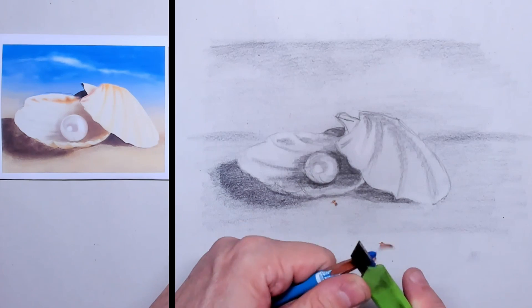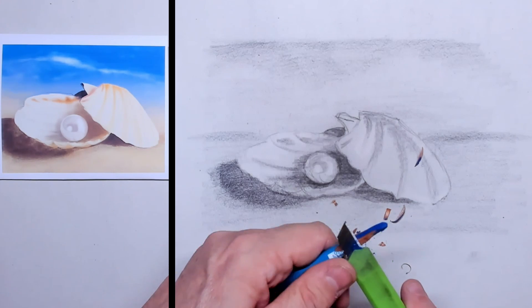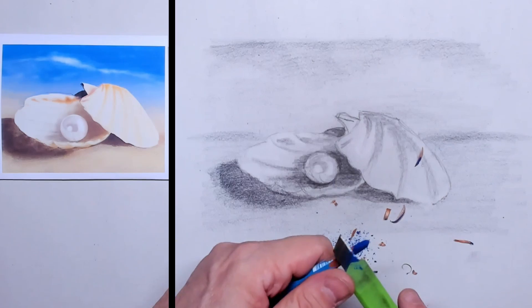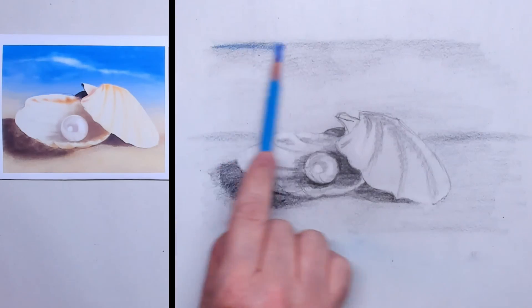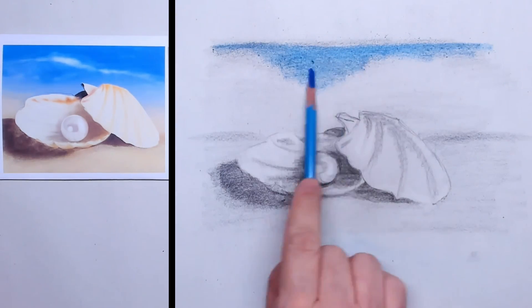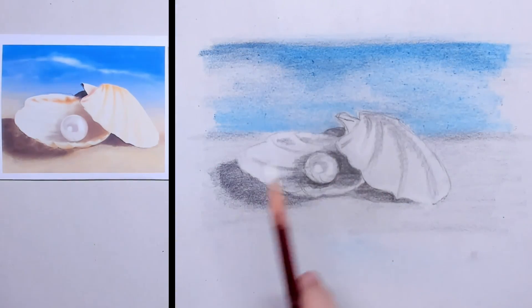This is how I sharpen my pastel pencils — I never use a pencil sharpener, just a very sharp knife. In that way you get a very long tip and you can hold your pencil flat to the paper, and very quickly put in the blue pigments onto the sky.